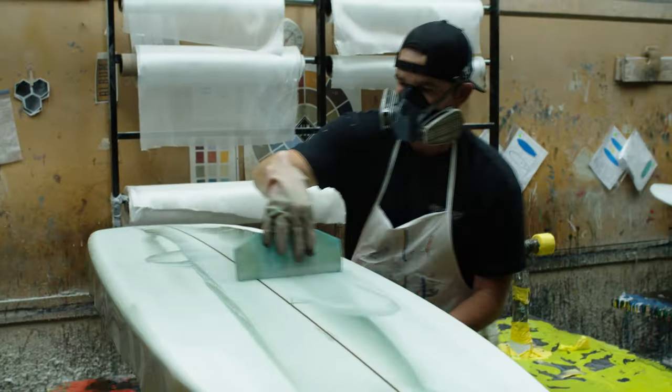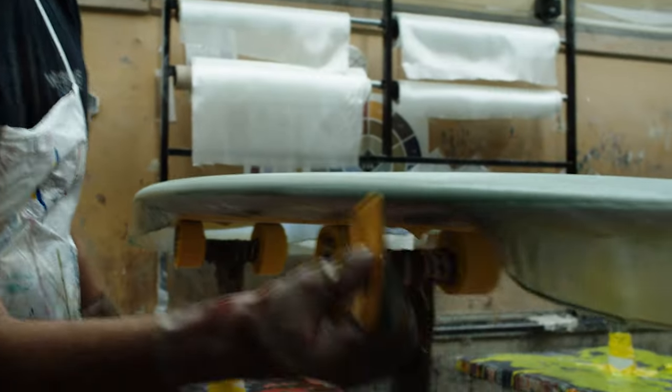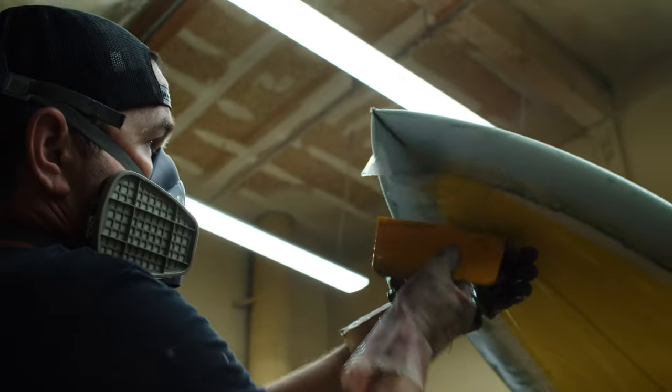Once the resin saturates the fiberglass cloth, there's no going back — you're committed. Ryan will do one side today and leave it in the rack to cure overnight before repeating this process on the other side tomorrow.